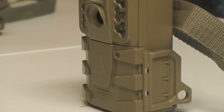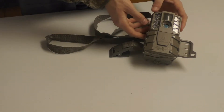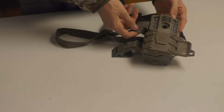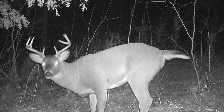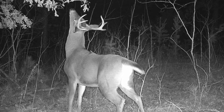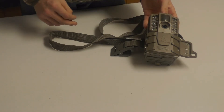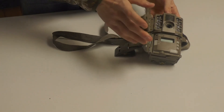Moving on to the A30 — I really like this camera. It's my newest camera and I used it for one season so far, and I was pretty impressed with the results. It captured everything that was supposed to go by. I had a couple of nice pictures of some bucks on there. It works good in the cold, works good overall, and has a good quality image. This is again a lower-priced camera, not your high-end camera, but for Moultrie low-end cameras, this has been very good to me.